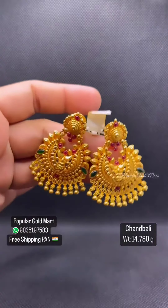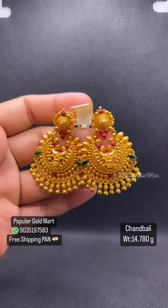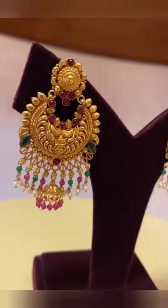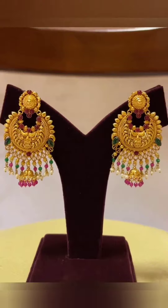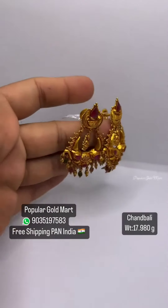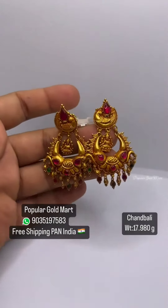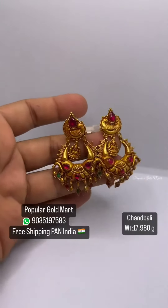Next one is 14.780 grams of Ruby Emerald. Next one is 17.800 grams. This is a heavy design. This one is 17.980 grams. This one is a unique design.